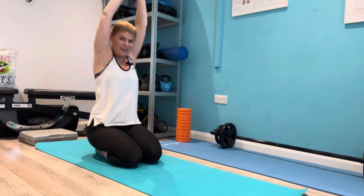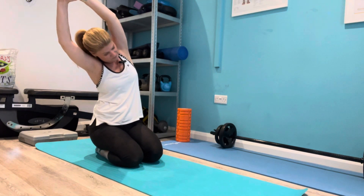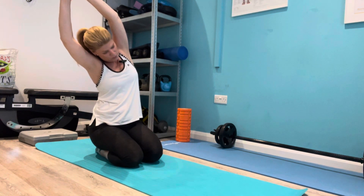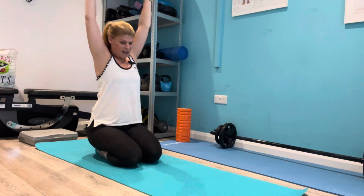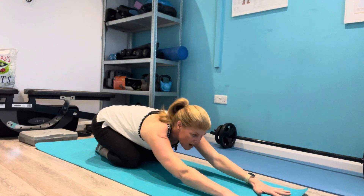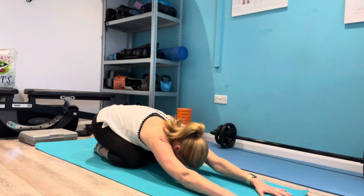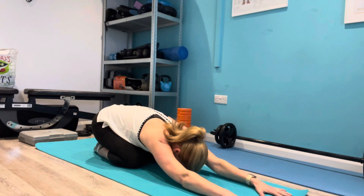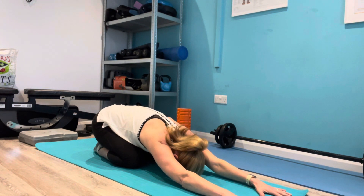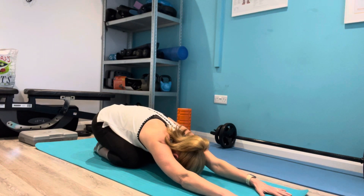Come up and over the other way. Again, another deep breath. And then finally we're going to come forward into a child's pose, spreading your fingers nice and wide, head down, and push those hands into the floor. Breathe into those back ribs. Nice deep breath.